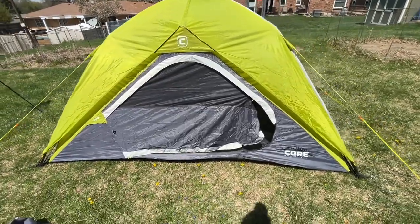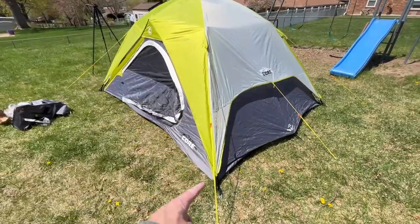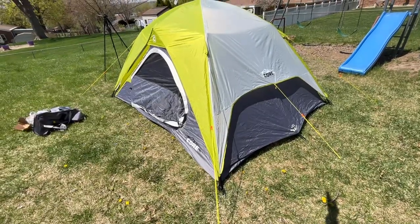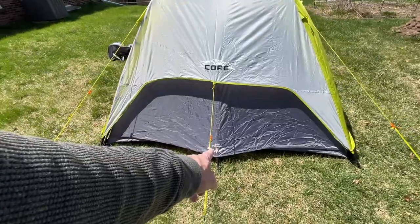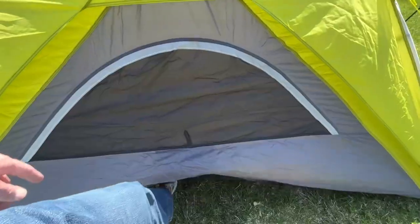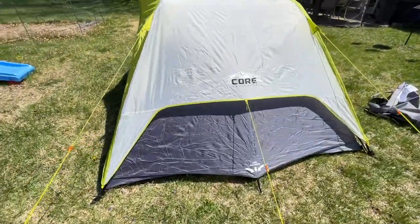The tent is up. Let's take a walk around it. When you attach the guy lines, you want them at 45-degree angles, in line with the diagonal poles. Here we have an air intake on the side. Here's the backside — there's no stake here or on the front. This side is the same as the other.